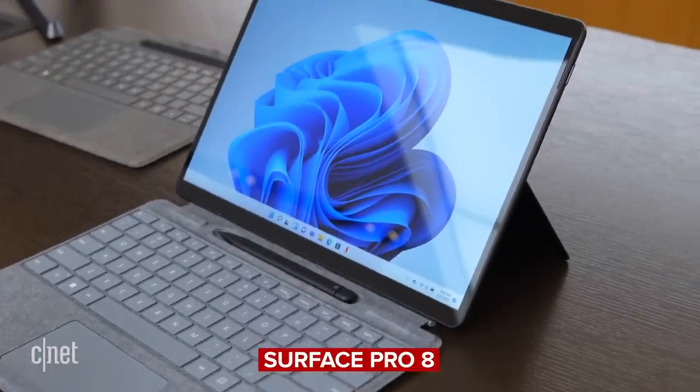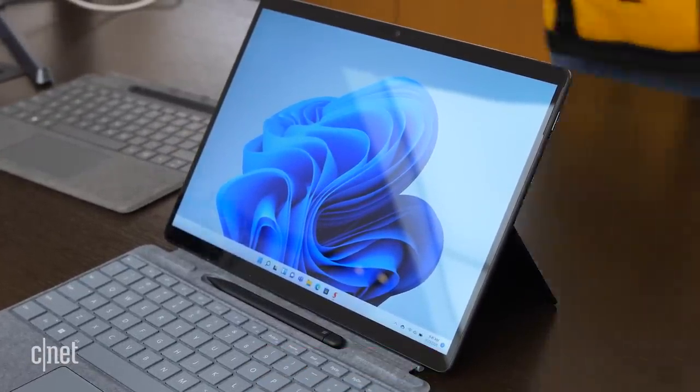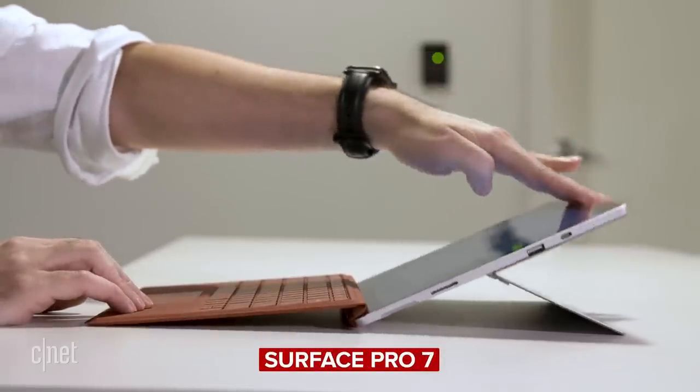The Surface Pro is what you might call a mature product line. It's been around for a while, they've ironed out most of the kinks, it's reliable, people like it. Now we're up to the Surface Pro 8, and if you looked at it, you'd be hard-pressed to really see a difference between this and the Surface Pro 7 until you start to look a little deeper.